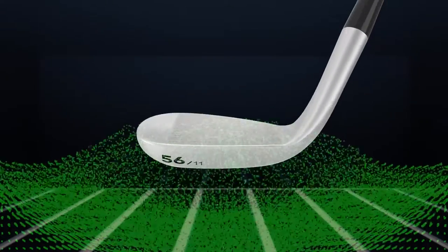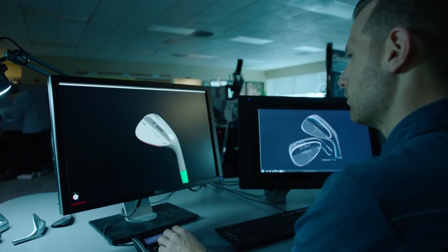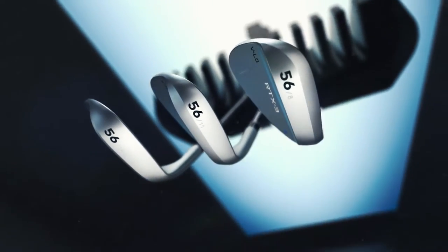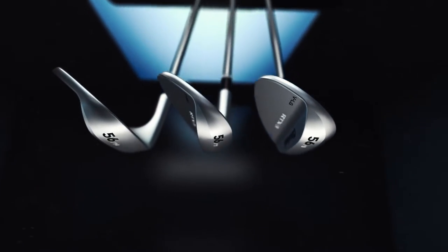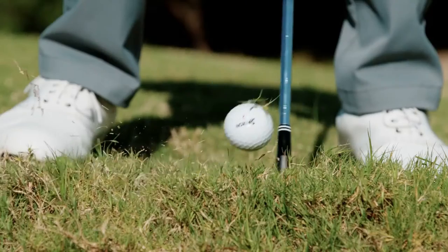The right sole will also get you closer to the hole, and we've created three new V-shape grinds for the RTX 3. This design has more leading edge bounce to help get the club head through the turf faster, leading to more consistent head speed and spin from any lie.